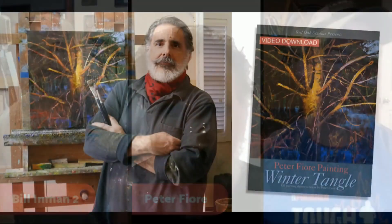Just so everybody watching knows — Peter does talk a decent amount about his palette in his video, the Winter Tango video, and that is coming out next week. So definitely encourage you, if you want to know more about it, there's a lot in there — go watch that video.